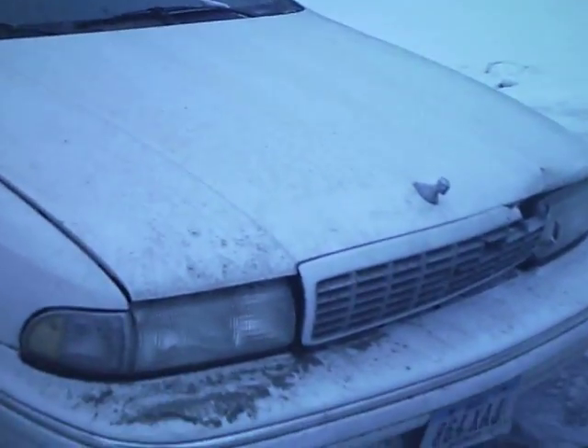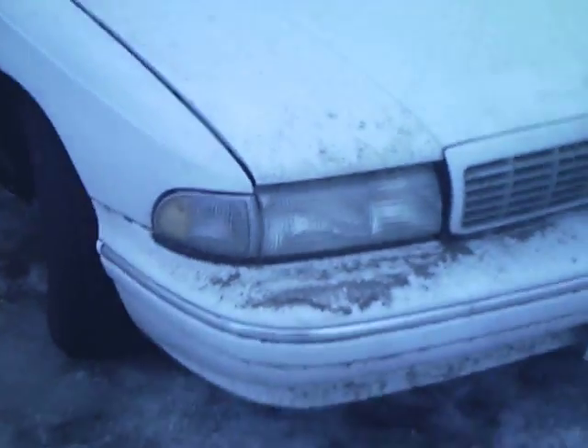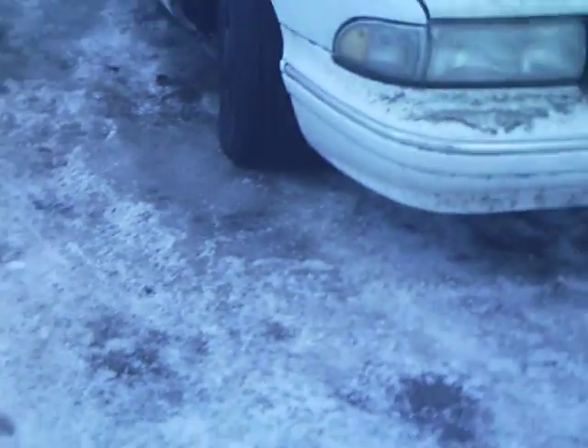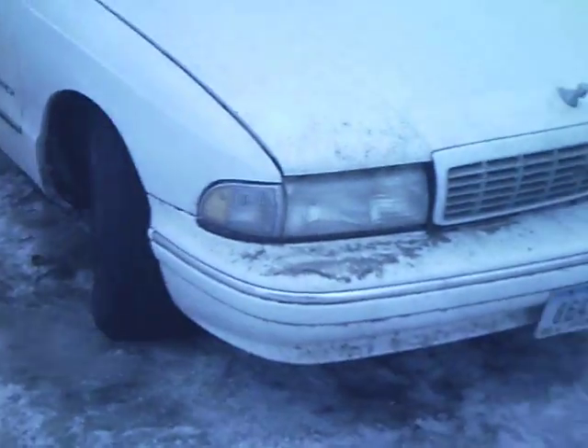Well, Andy here. This morning, just wanted to do an update on my wagon. You're probably thinking, well, why is your wagon in this odd location of your driveway? Well, because it was pulled here, dead.